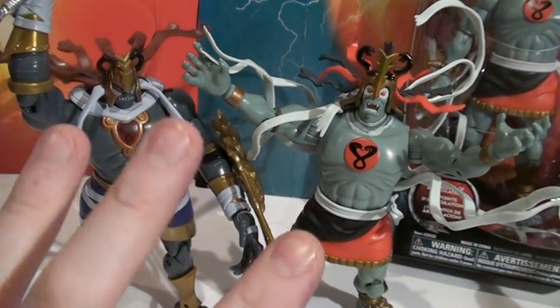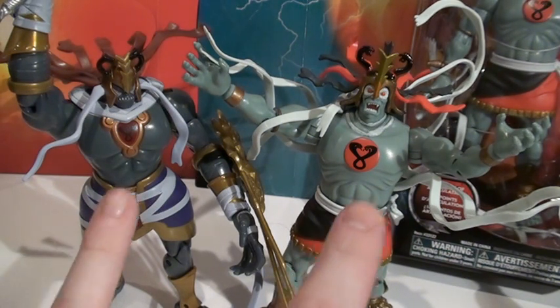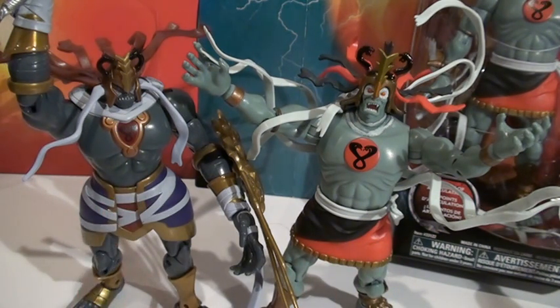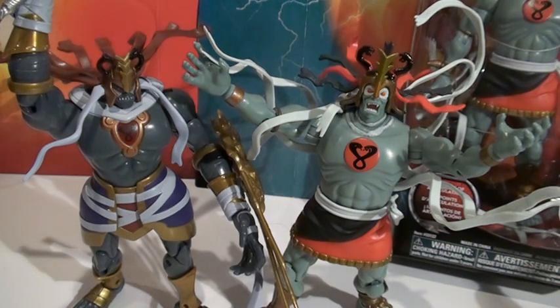I really like this figure. When I was trying to decide which of these two I liked better - the Classic or the 2011 Thundercats - just like Lion-O, I just can't decide. So I decided to do a little versus video.